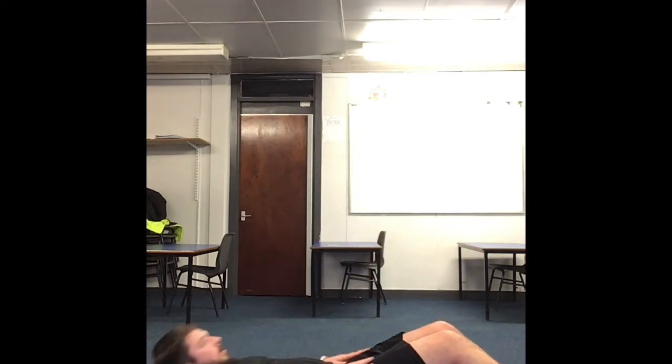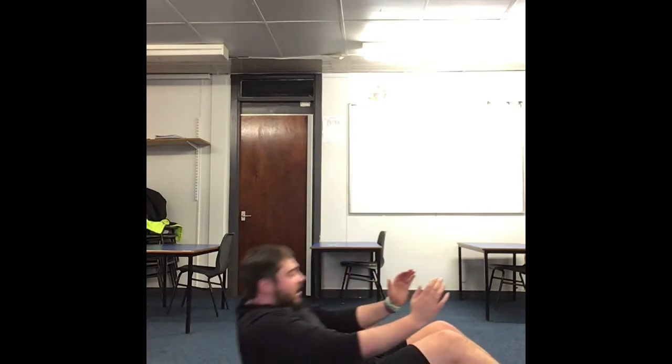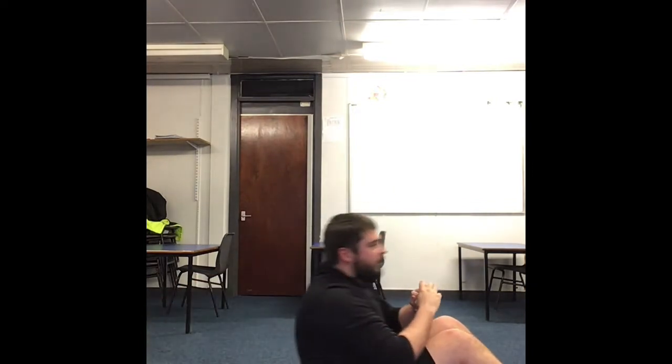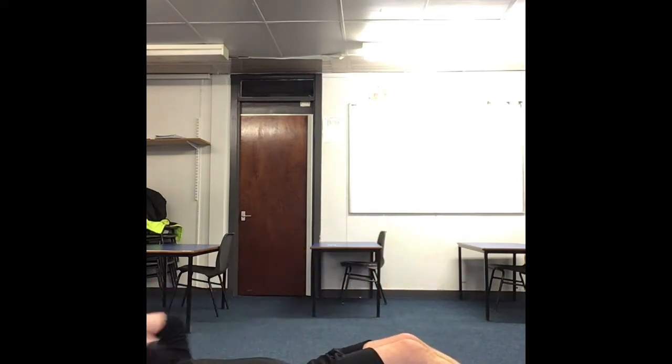Next we're going into a sit-up with a twist. Legs out in front — you're going to sit up, twist to the side, and come back down. If you can't do the twist, that's fine — just make sure you're sitting yourself up. Keep hands on the thighs to help. Starting in 3, 2, 1 — go. If you can't do it with a twist and find it too hard, make sure you're doing it to the sides. Up, twist outside, and back down — rest.